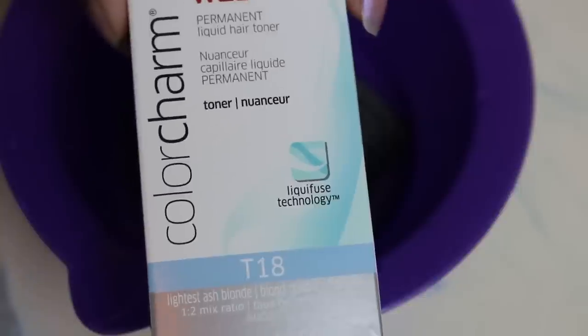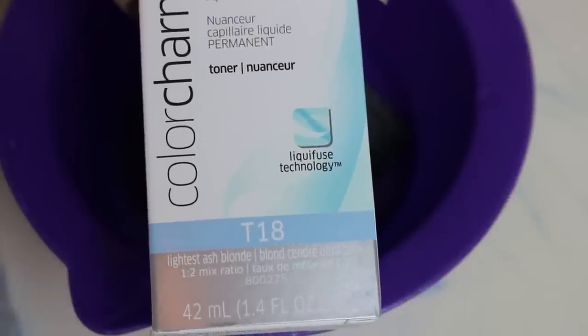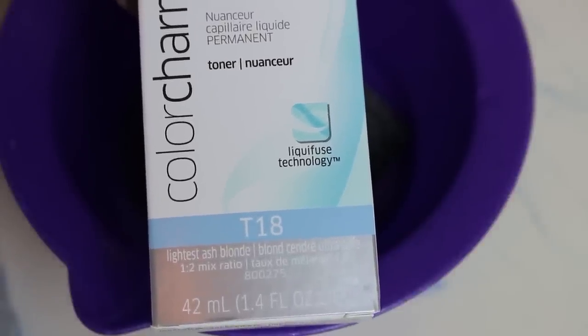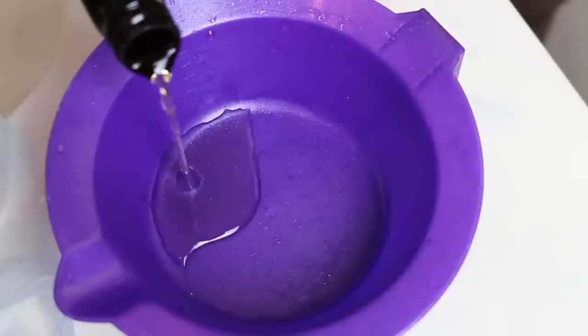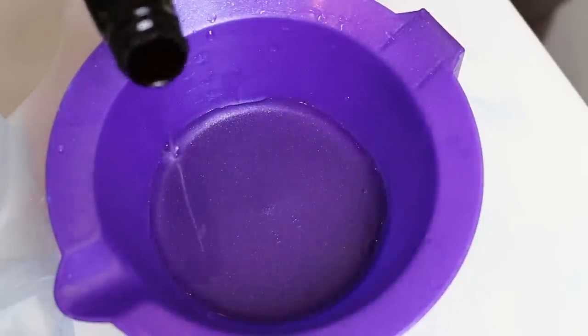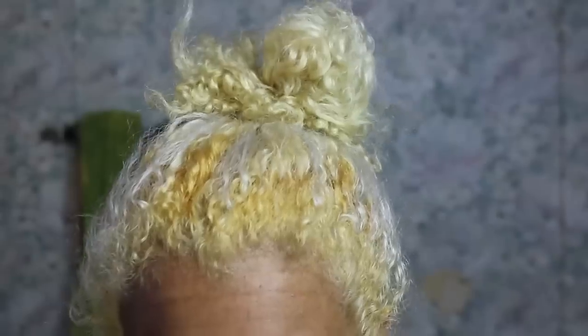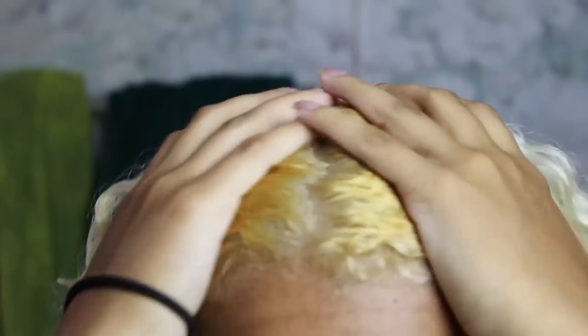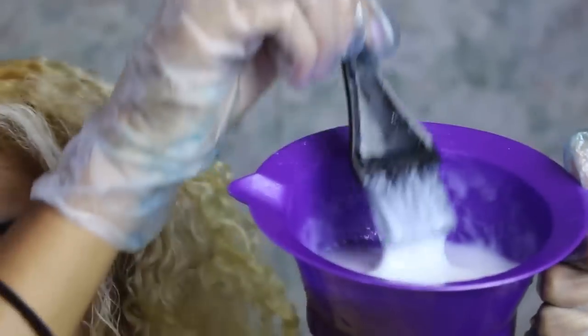So I used my Color Charm toner in T18, which is called Lightest Ash Blonde now — it used to be called White Lady if you guys are familiar with the older packaging from about 6 years ago. And this is what the bottle looks like. So I just poured that into my mixing bowl — that is also from Sally's — and then I used 20-volume cream developer. Make sure you shake it, then put in the right amount in the bowl. This is what my hair looked like after it was dry, with the roots that I just showed you. And now I'm going to apply the toner just to the roots so I can help neutralize some of that golden color.